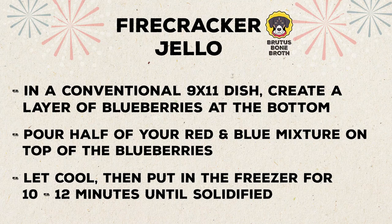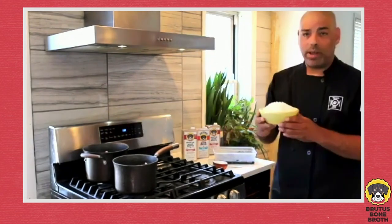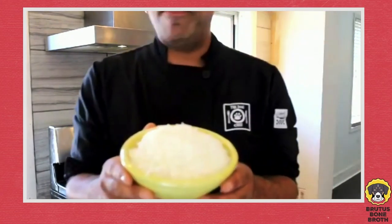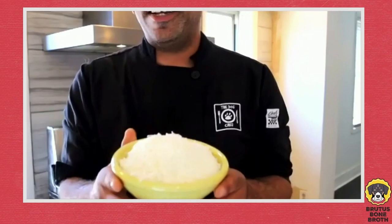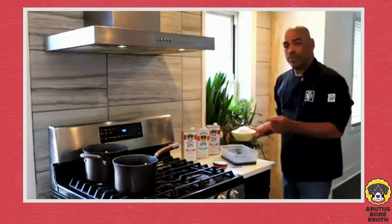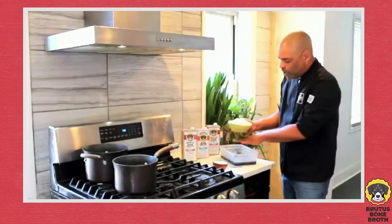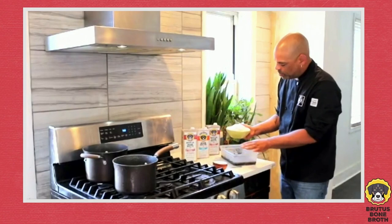Okay, so the first layer is ready — it sat in the freezer for about 10 to 12 minutes. Now we're ready for the white layer, which is one of my favorite things: shredded coconut — it's so good. You're just going to sprinkle it over the top; this is about a cup and a half. You want it to just cover the top and fill it up.